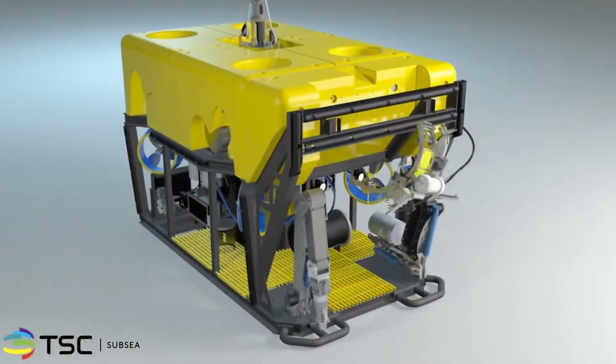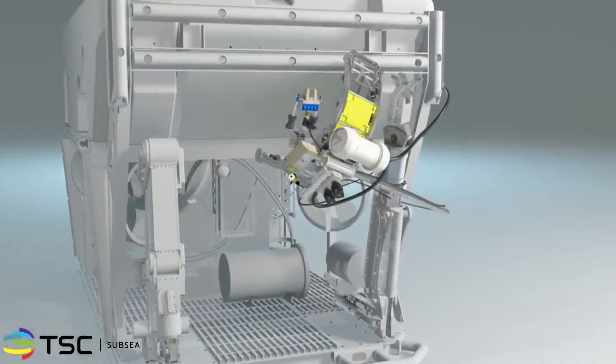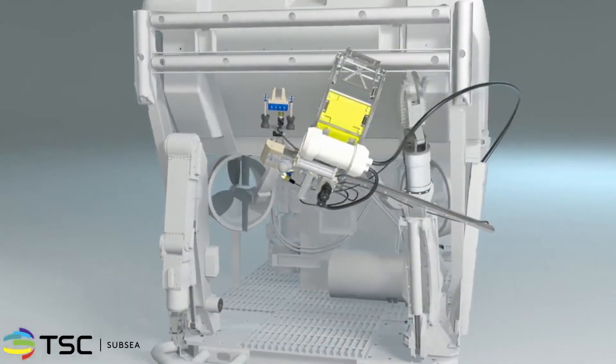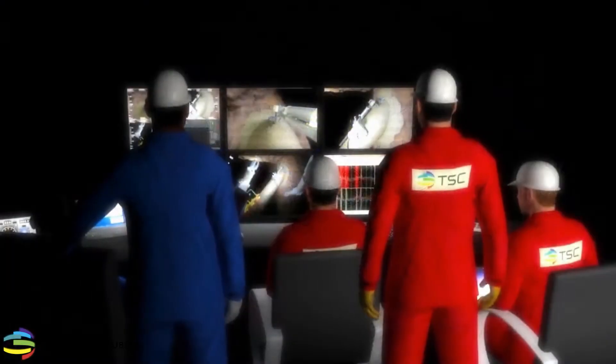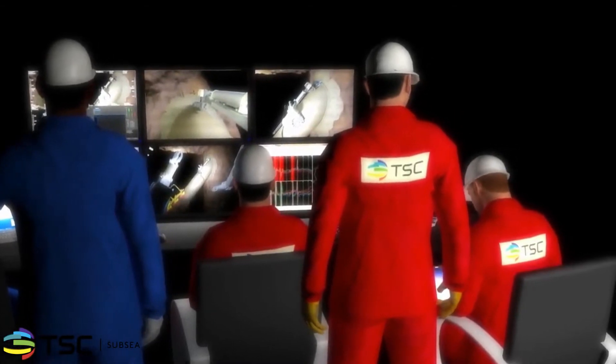The Node Scanner is simple to integrate into existing work-class ROVs. Once installed, the training requirements for the ROV pilot and support staff are minimal. TSC's experienced ACFM operators and technicians conduct the completion of the inspection targets.